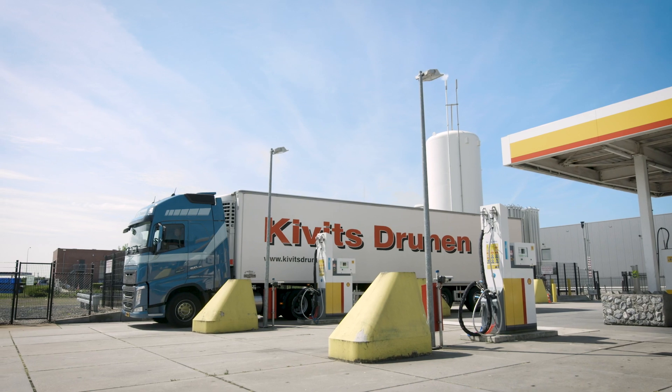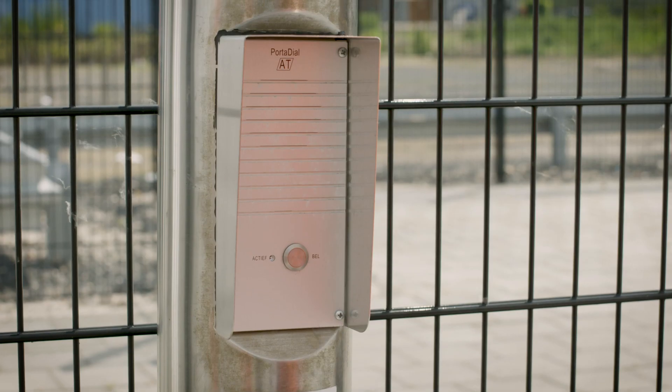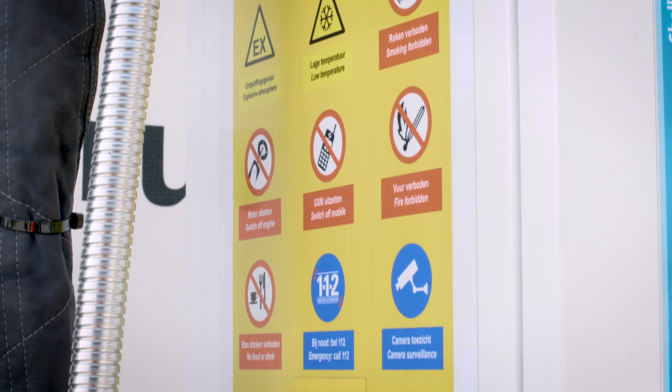On arrival at the station, note the location of the emergency shutdown buttons, the intercom, fire extinguishers and assembly points. Read all signage and instructions on display.